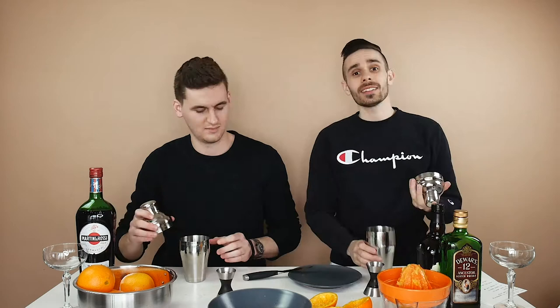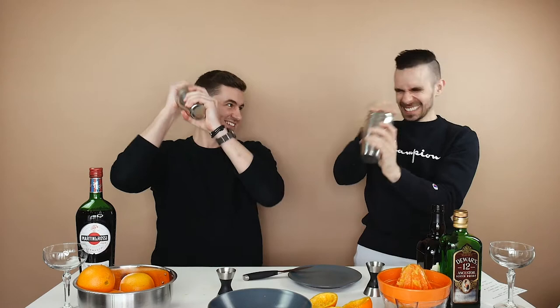Seal up your cocktail shaker, make sure the top is on when you shake it. Hold the top and give it a shake like your life depends on it.